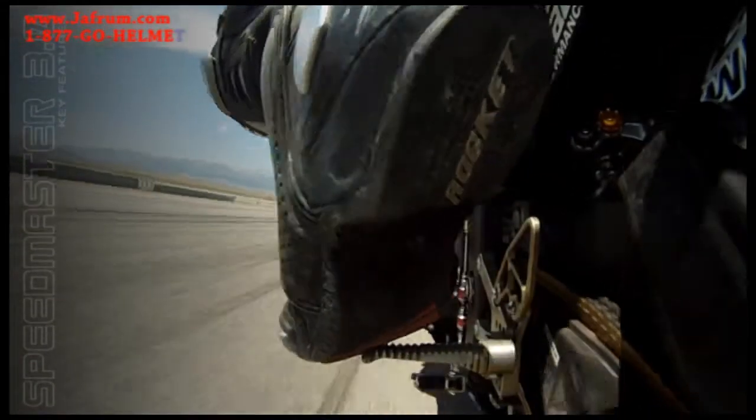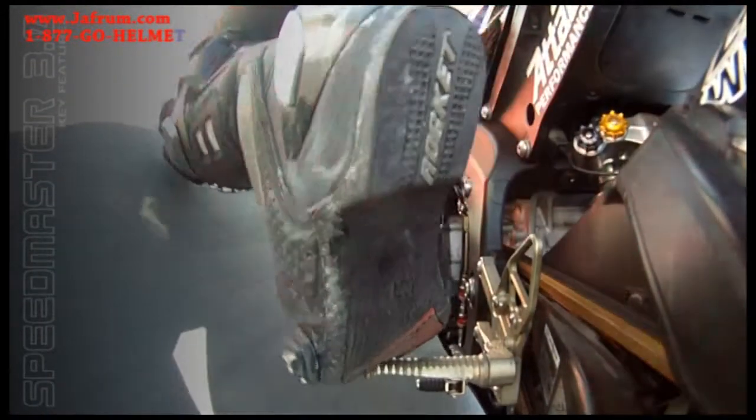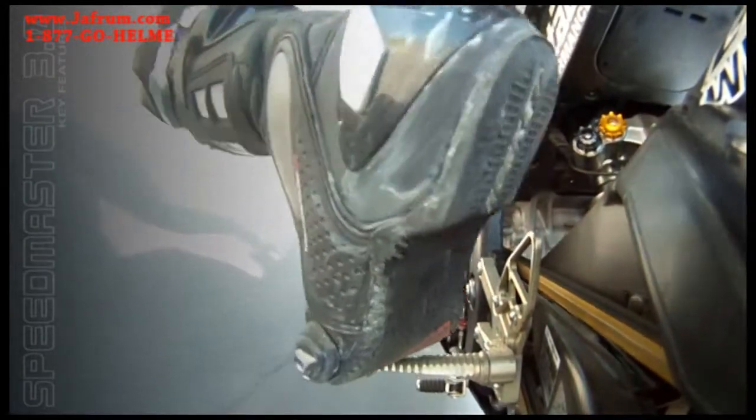Robust protection without sacrificing comfort, mobility, or style. The Speedmaster 3.0 — the evolution of a true race thoroughbred.